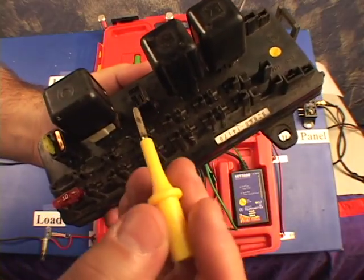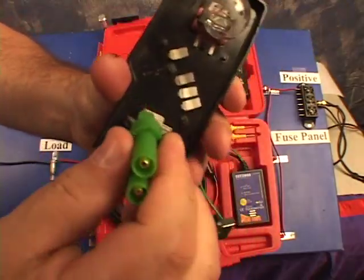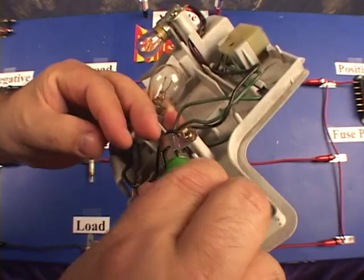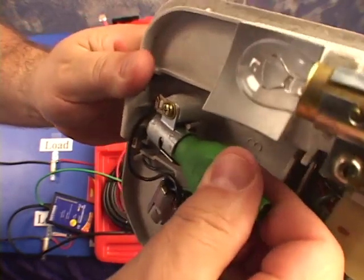In the accessories you have a blade probe — great for fuse terminals and relay terminals. We also have bulb adapters: the wedge type bulb, the double terminal such as the 1157 bulb sockets, and the single terminal bayonet style adapter. Bulb adapters are great for connecting the signal to the bulb side of the circuit.